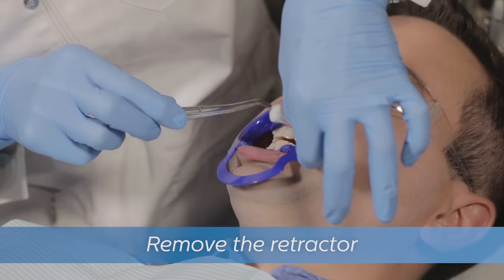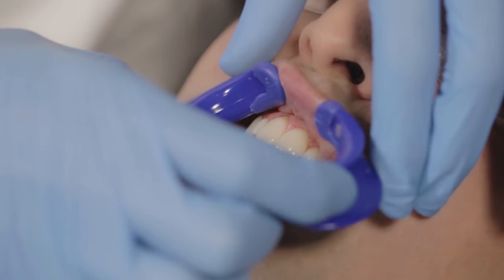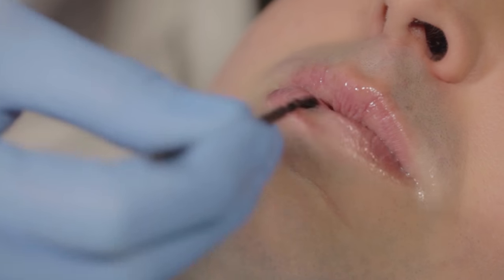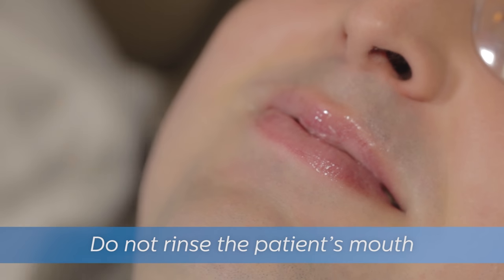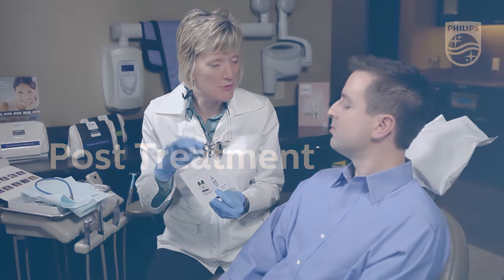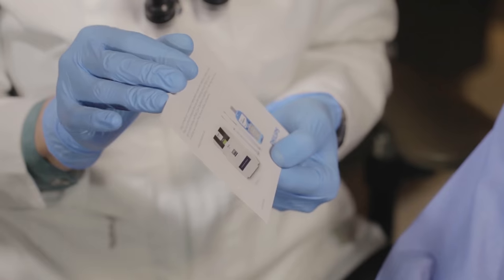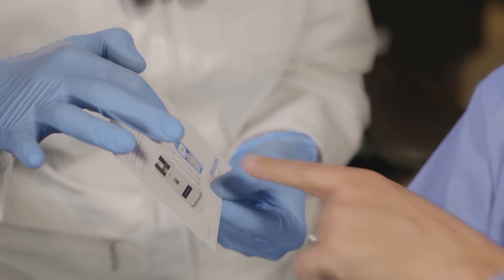Gently remove the cotton rolls and retractor, and apply another layer of vitamin E oil to the patient's lips. Do not rinse the patient's mouth. The procedure is now complete. Give the patient the provided post-care instructions and make sure they know they should wait 30 minutes before removing the varnish.